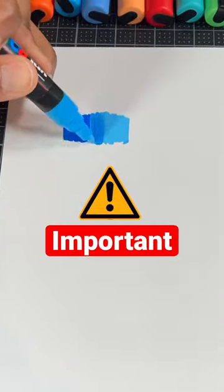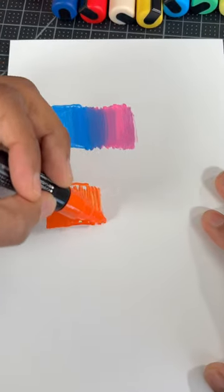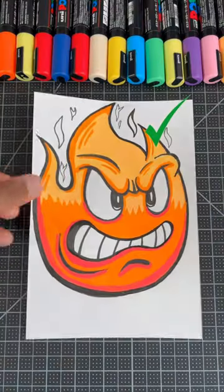And now for the most important part, you need to blend the colors while the paint is still wet, or your gradients will look similar to this. I suggest blending the colors as fast as possible to get the best results.